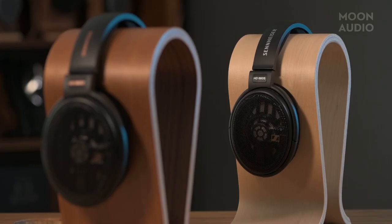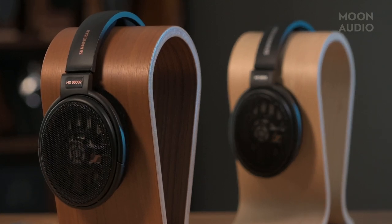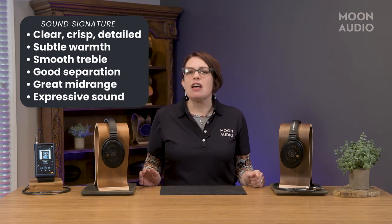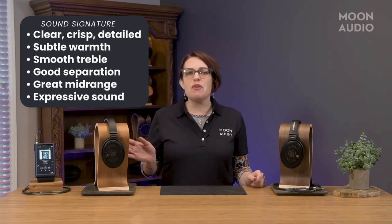I appreciate the 660S for what it is — it really is a great reference headphone — but I quickly came to like the 660S2 more. It's got a richer, fuller sound. It's not aggressively forward, but it's not lazy and laid back either. It's clear, crisp, and detailed without being too analytical. There's definitely some warmth, but not so much that it makes the headphone sound lush or thick. The treble sounds smooth and easy on the ears, but at the same time there's plenty of detail there. This headphone is not revealing to the level of many top-of-the-line headphones, but it does a pretty good job with detail and separation.